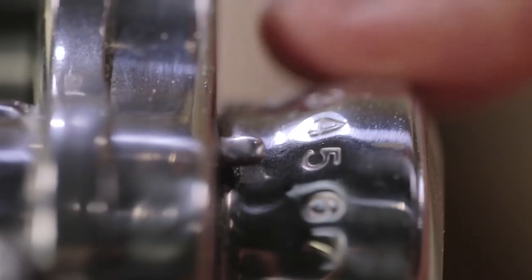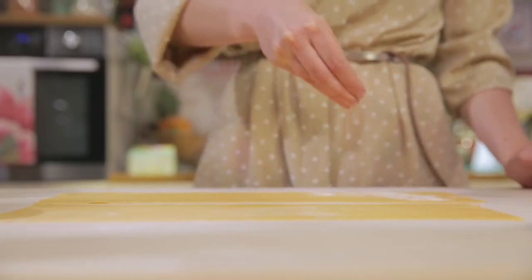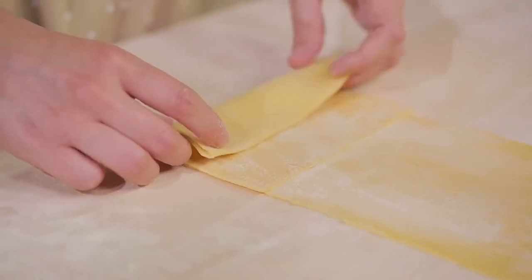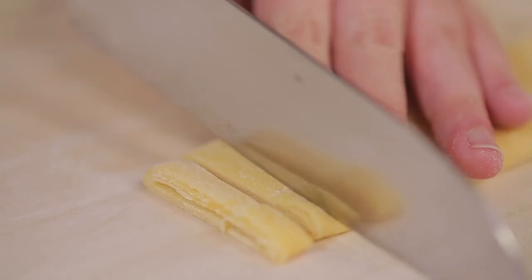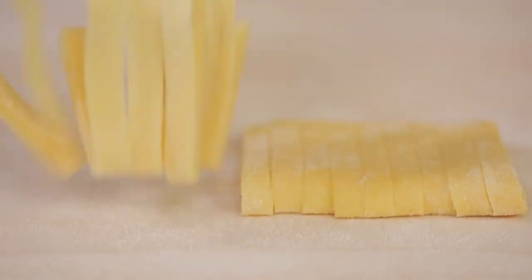Then I passed it through the machine at the second-to-last setting. I floured the strips of pasta with semolina and dried them for 5 minutes on each side. I then folded them in a flat roll, sliced them into 7 mm wide rolls and unrolled them to form nests.